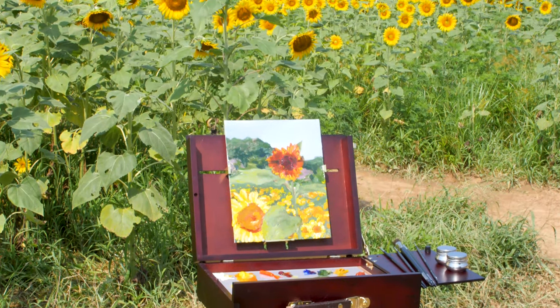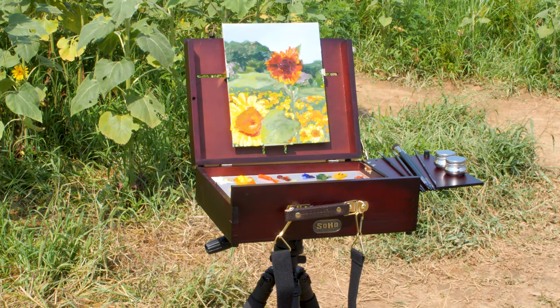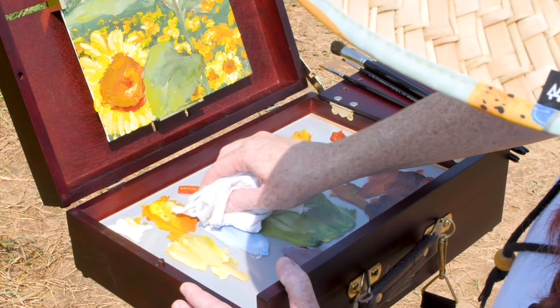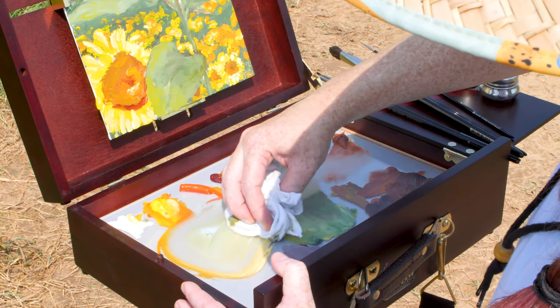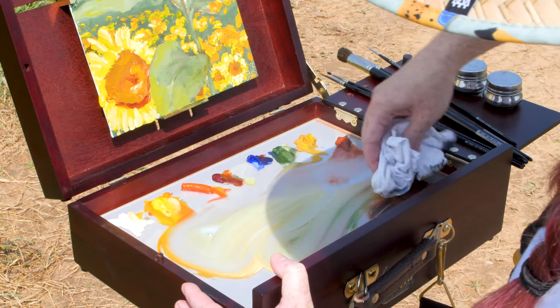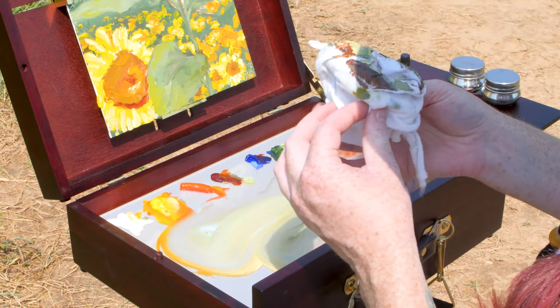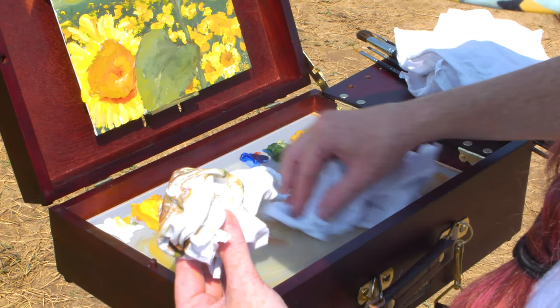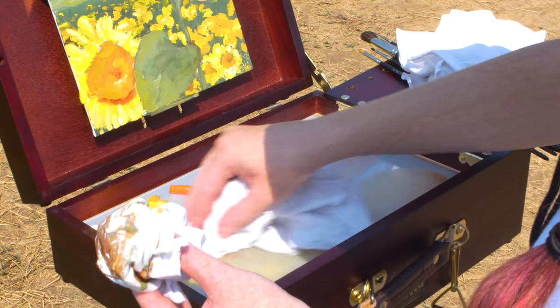Here you can see my finished painting, but that is not where our plein air painting ends really. I usually bring quite a few of the easy wiper rags, and that's how I keep my brushes clean while I'm in the field. I minimize trash, and I will tuck a few of those into my Pochade box as well.